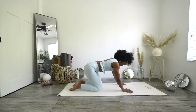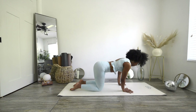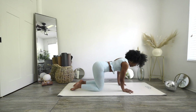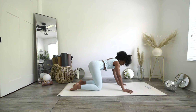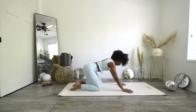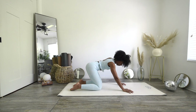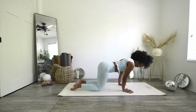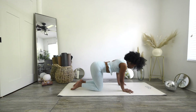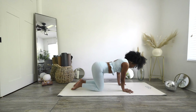Just kind of rolling your body clockwise, spreading your fingertips, and then taking it the other way.